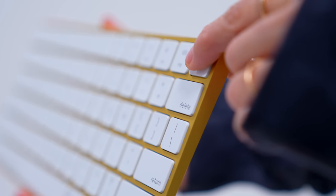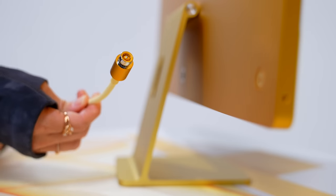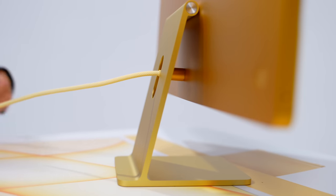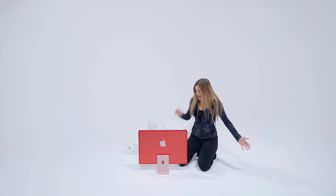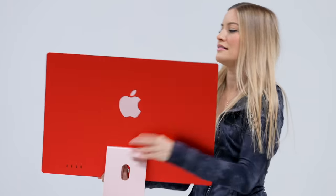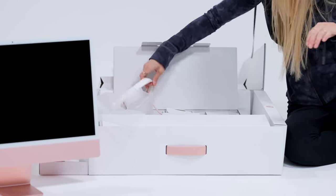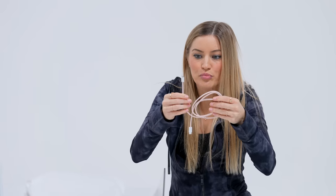I think the iPad 12.9-inch is heavier than this. This is so light! Look how pretty this is — it's the ethernet port. It's a braided cable, lightning to USB-C to match this braided cable for the extension.